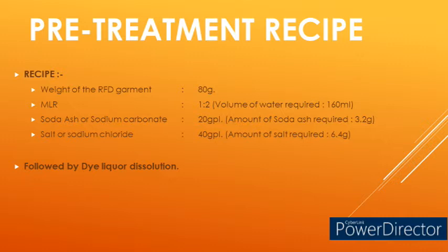Before pre-treatment, I have made the pre-treatment recipe ready. The recipe consists of: weight of garment — 80 grams; MLR (material to liquor ratio) — 1:2, so volume of water required is 80 × 2 = 160 ml; soda ash or sodium carbonate to give alkaline pH — 20 gpl; salt or NaCl to reduce the zeta potential between the garment and cold brand reactive dyes — 40 gpl. With these recipe details we can easily calculate the actual amounts required.